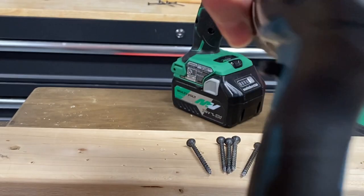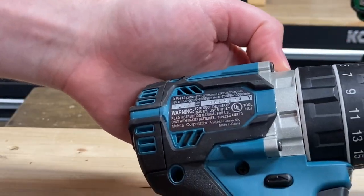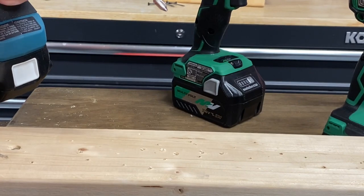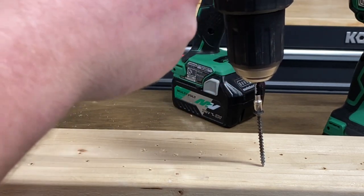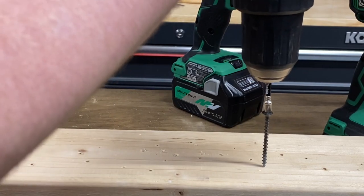First up, we're going to start with the Makita XPH-12, one of my favorite drills of all time. It's kind of just a regular hammer drill from Makita — not subcompact, not top end, just a regular affordable drill from Makita. So let's test this out. Going to do five screws and see how well they do. We're going to be in low speed, high torque, drill mode, and setting number one in the clutch.